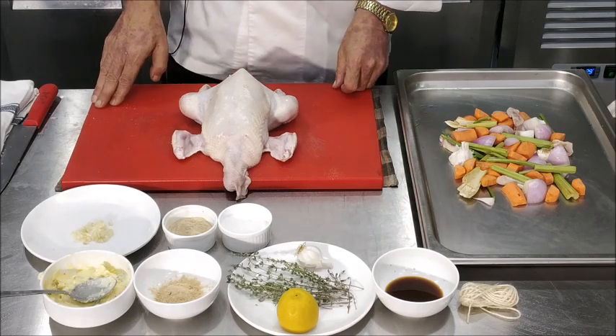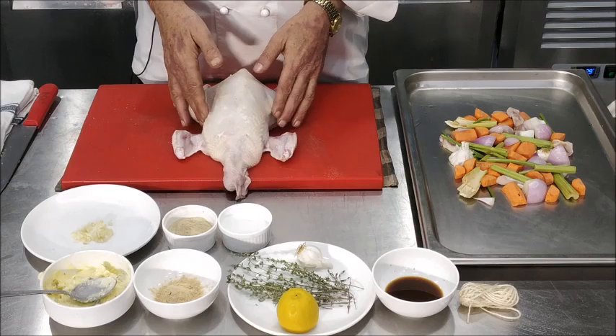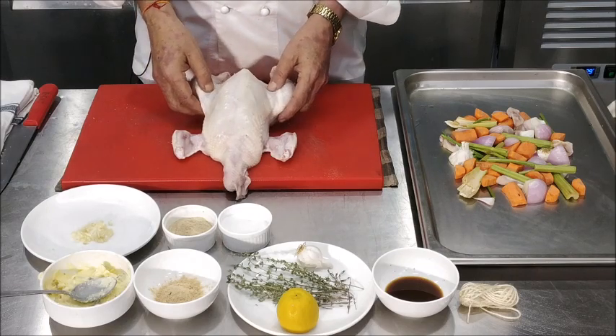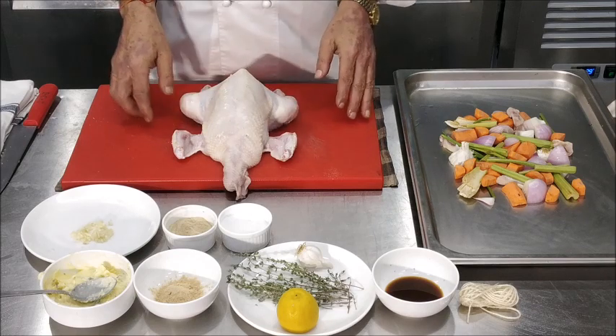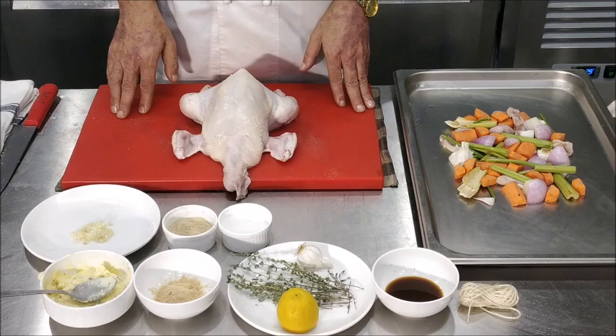For the first marination, we will rub the chicken inside out with salt, pepper and garlic powder. For the second marination, we will use some oil, some garlic and some Worcester sauce.